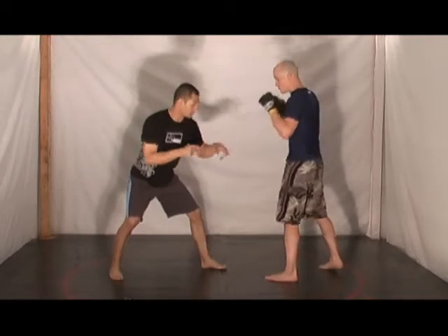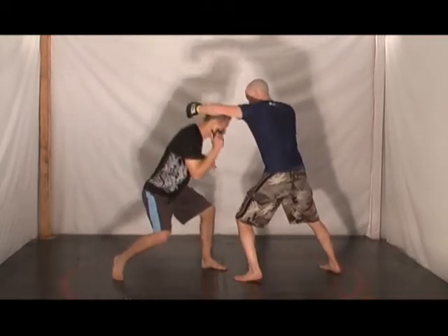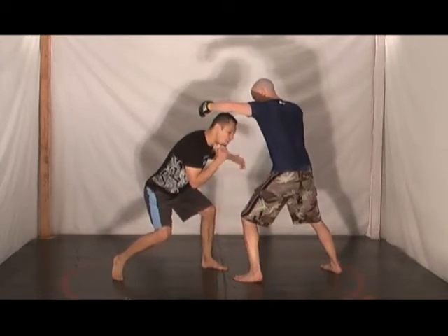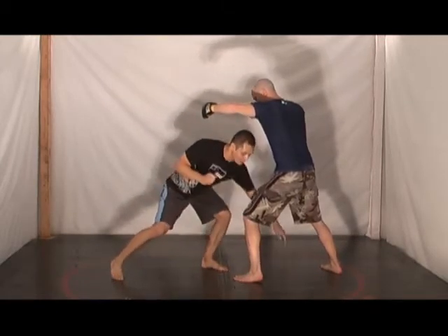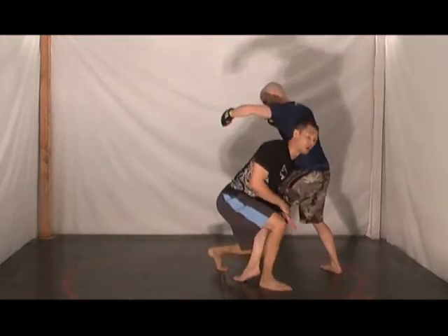The idea with this is it's going to be done through striking. Lachlan's going to throw a big hook, and I'm going to squat down underneath it. As he throws a left hook, I'm going to throw a left hook, but my hook goes to his leg, just like this. As I throw my hook, I'm going to step at the same time, just like so.